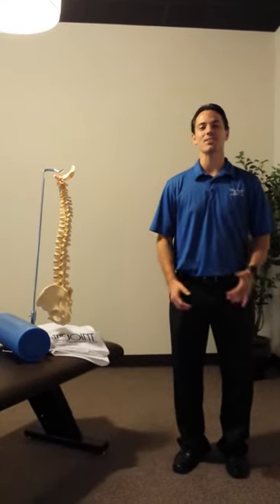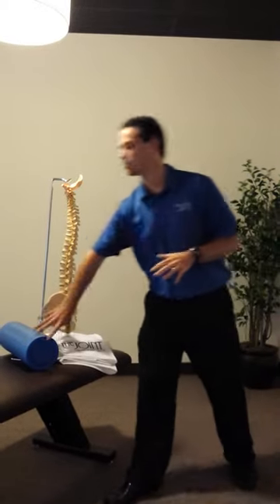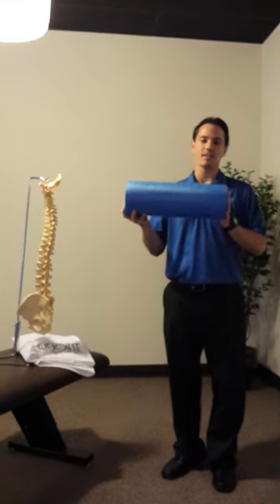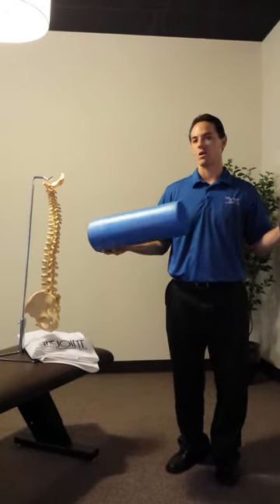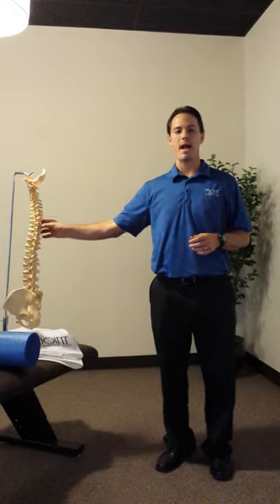Good afternoon. My name is Dr. Larry Callow. I'm with The Joint in Lubbock. Today we're going to be talking about foam rolling. This is an example of a foam roller — I call this one the half size, and there's also a full size one for various other uses. Today I'm going to be going over foam rolling for the mid back.